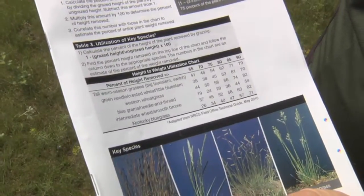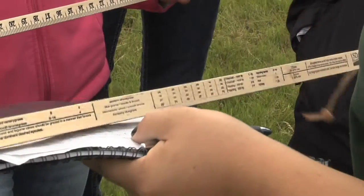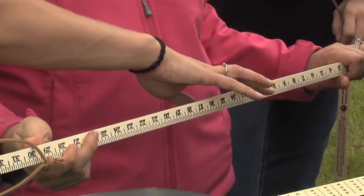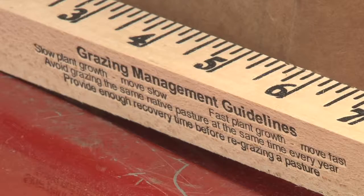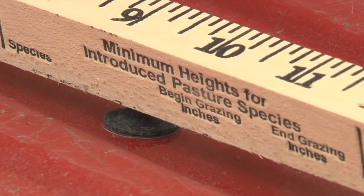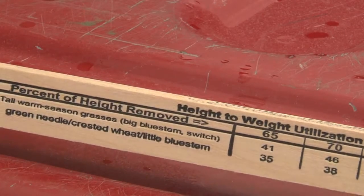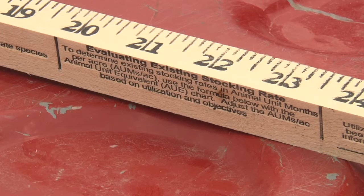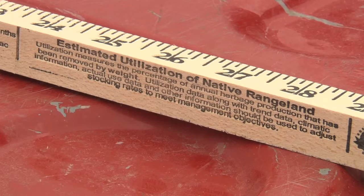The chart in the publication is also on the grazing stick. The grazing stick has all the information regarding grassland management, including grazing management guidelines, minimum height for introduced species, how to calculate utilization, the height-to-weight utilization chart, some guidelines for evaluating your stocking rates, and estimating utilization of native rangeland visually.